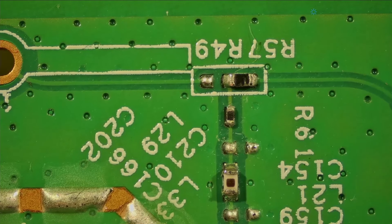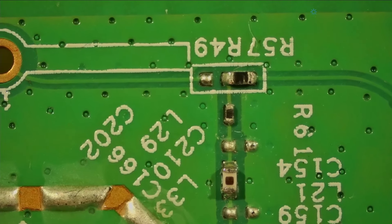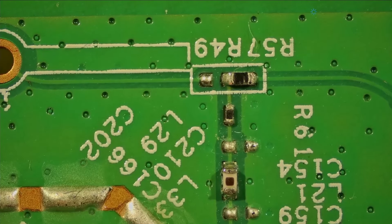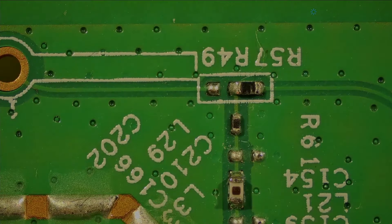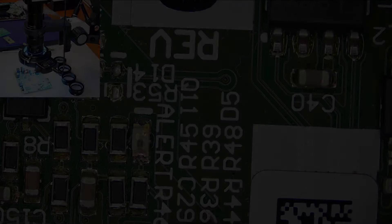I think this setup is actually a little better than the other one that I have. I'm quite pleased with it.